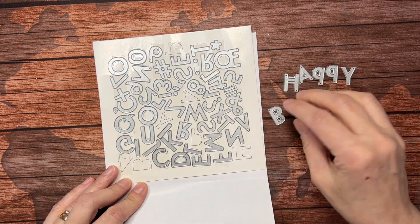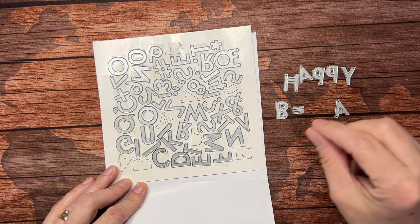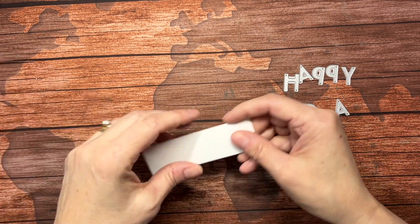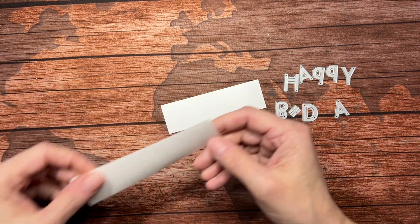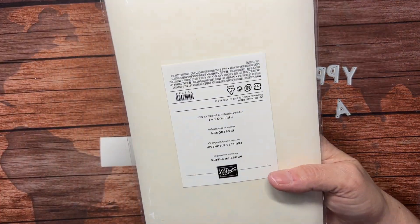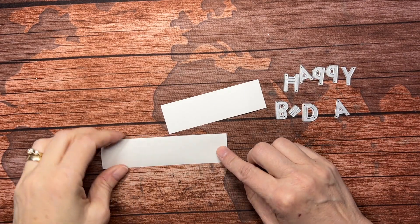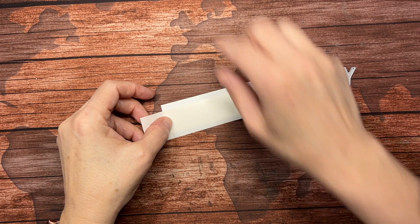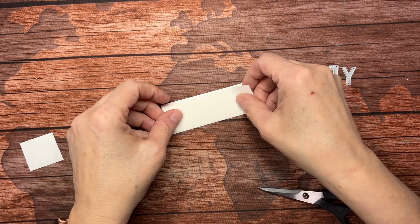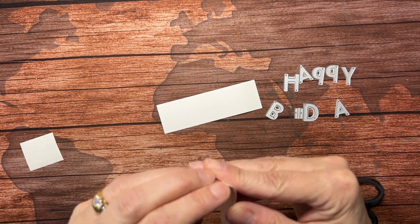Here's B — I'm going to use the equal sign, just half of it, for the hyphen — and I need a D, an A, and then another Y. Now we're going to bring in a white scrap of cardstock and also a piece of adhesive sheet. I've got a scrap left over from another project and I'll put that right here. One thing you want to make sure is that your scrap is a little bit larger than your piece of adhesive, just because you don't want to gum up your machine.